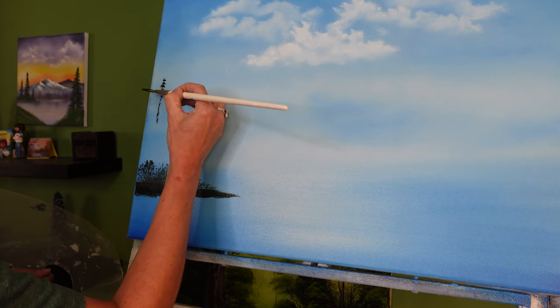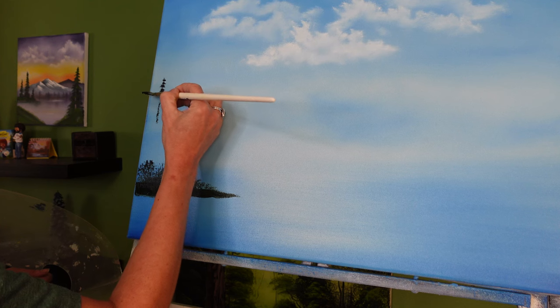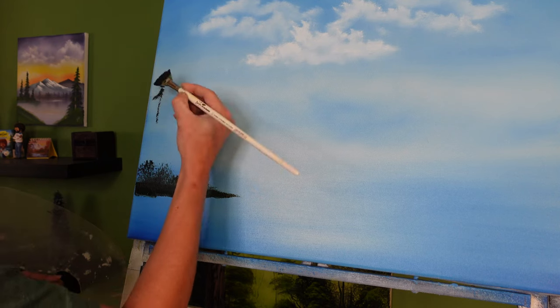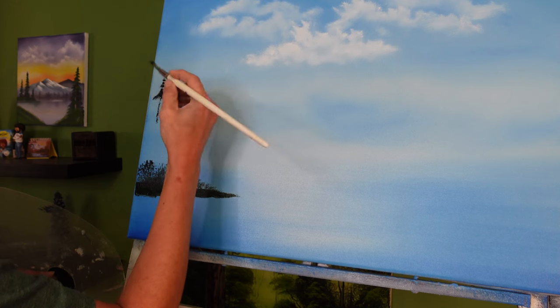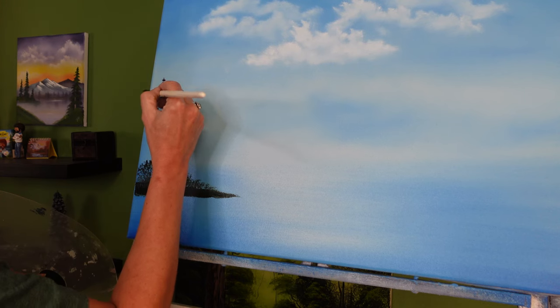As you move down, use the technique I was taught by Nick Hankins: middle, middle, middle, and then you gently crawl out to the side. Start with the left side first, then go to the right — middle, middle, middle, tap out to the right; middle, middle, middle, tap out to the left; middle, middle, middle, out to the right.